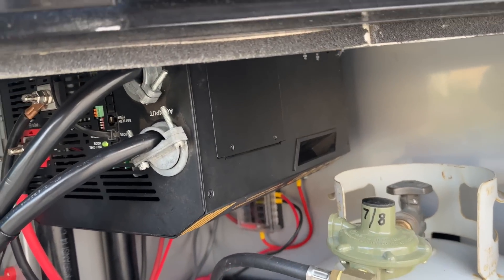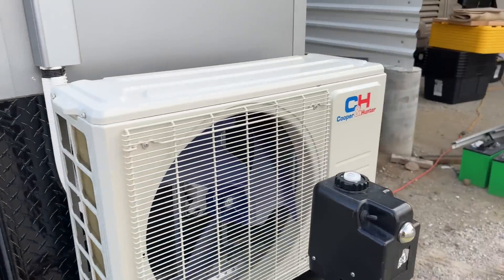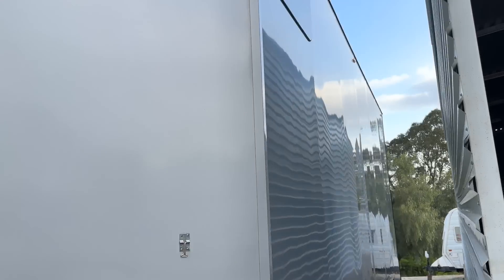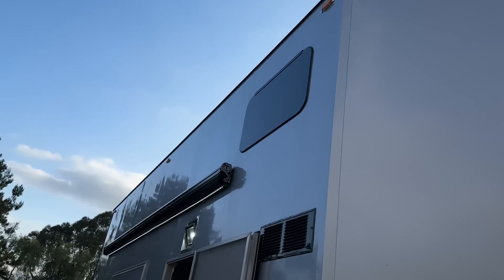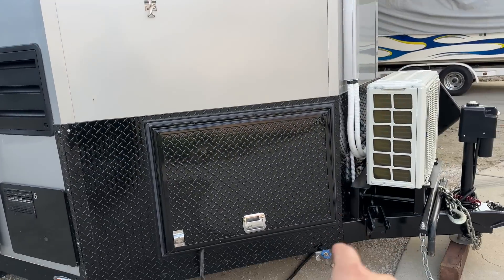Here's the propane, inverter right there, your 30-amp cord, generator on that side, and you've got two windows — one up there and one on the other side. That's pretty much her.